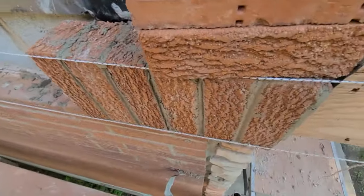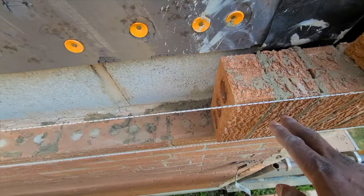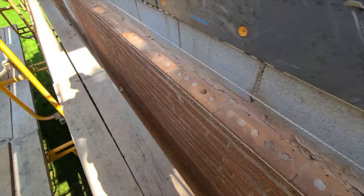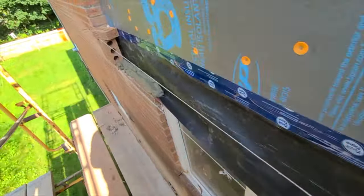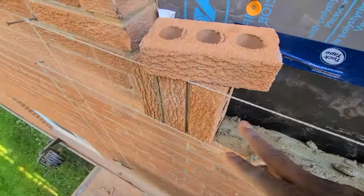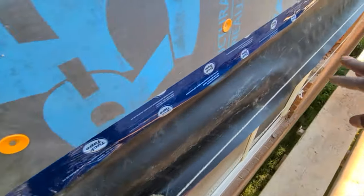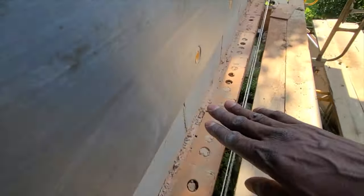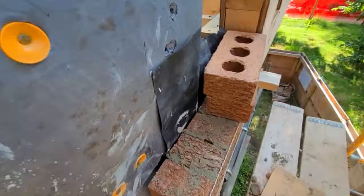So I put a 45 — I cut a 45 here, I plumb up my brick, I put two lines, one at the top and one at the bottom. Do the same thing, go all the way down. Plumb the soldier course, put one line at the bottom, one at the top. Now we're going to run our soldier course right through, and after we're going to put our weeping plastic right on top of the line, that way we can have our weeping hole right there.